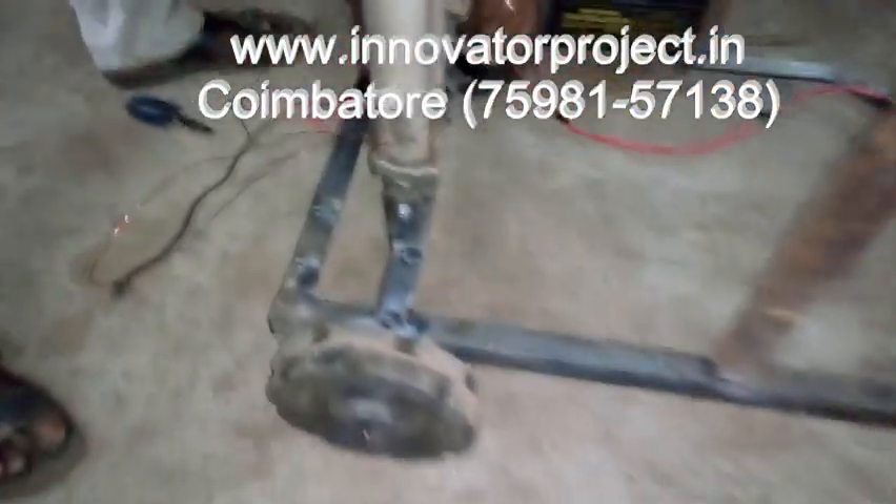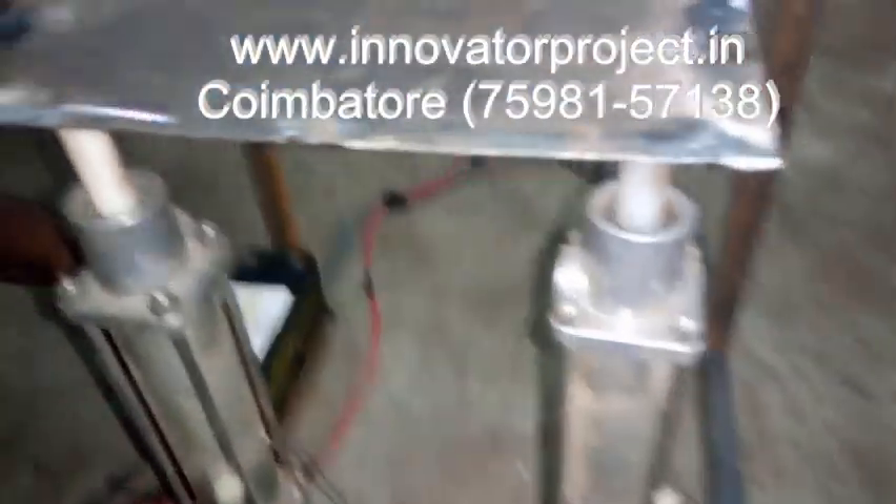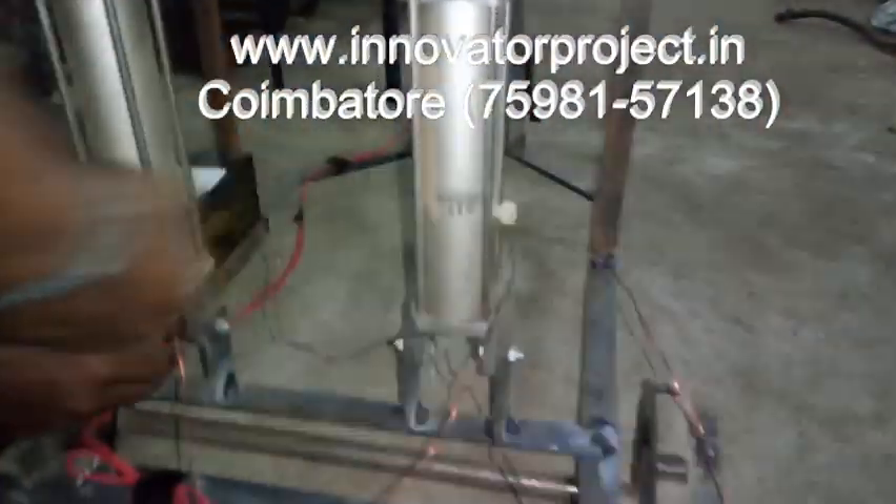This is an electromagnetic shock absorber. It uses an electromagnet and a permanent magnet.